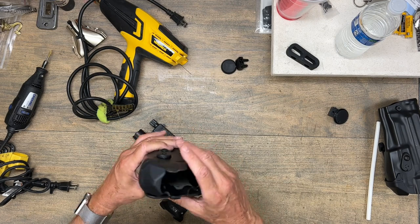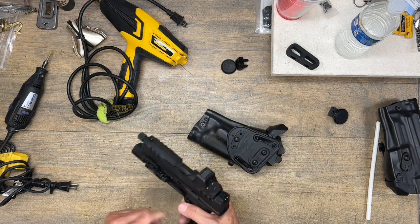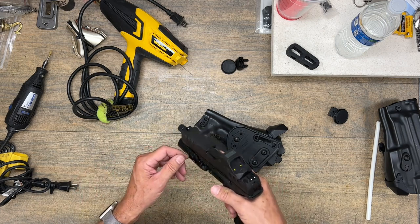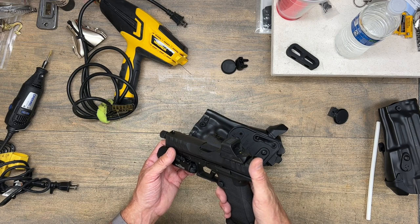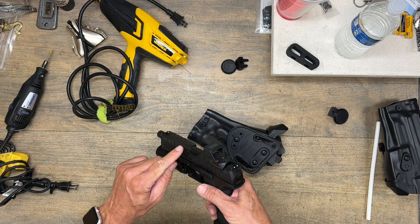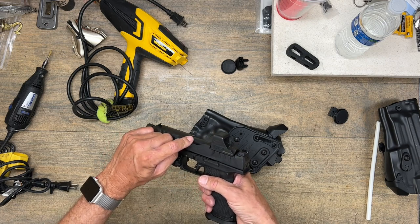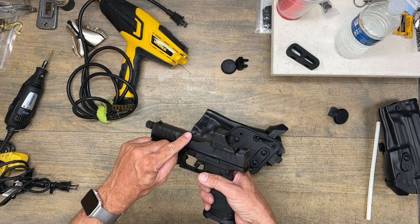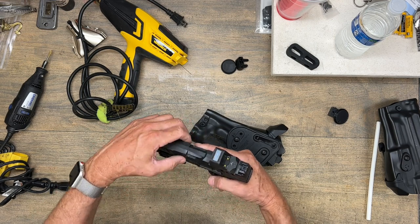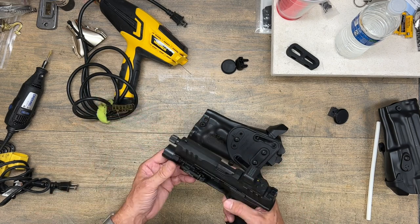The third modification involves the ALS system, which has two functions. First, it locks into the notch of the slide so the weapon cannot be withdrawn unless ALS is deactivated — we're not going to modify that at all. It will still catch the slide exactly where it belongs. Coincidentally, the positioning of that piece of plastic inside the holster is in the same place on the Walther as on the S&W, which is why the Smith & Wesson holster works. The second issue is that there is too much plastic in the ALS mechanism gripping the slide, and we need to grind that out — that's where the Dremel tool comes in.